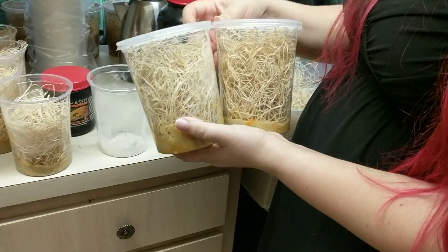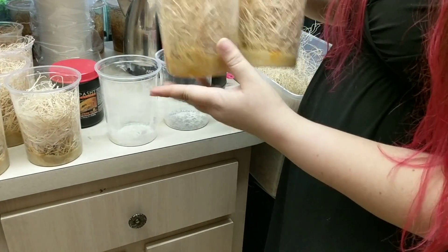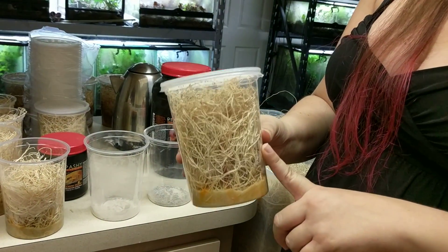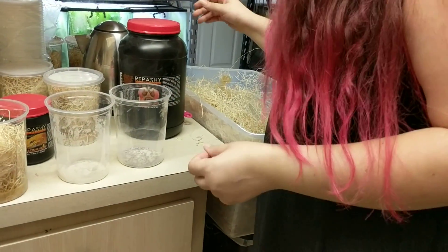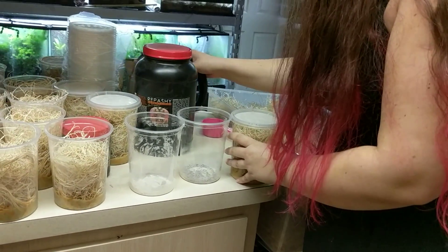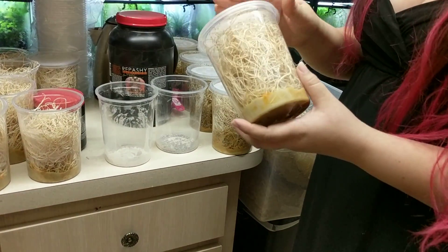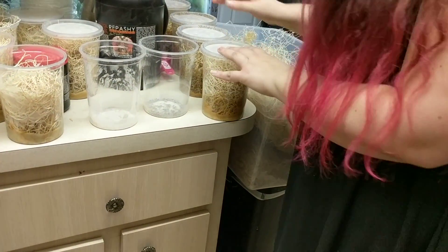When I say that you have to make fly cultures every week for your frogs, that's literally all it entails. I've done the math and found that between one and seven or eight frogs, you can feed with one culture a week. Fruit flies take exactly two weeks from when you seed them until they're booming, which I'm going to show you in a second.